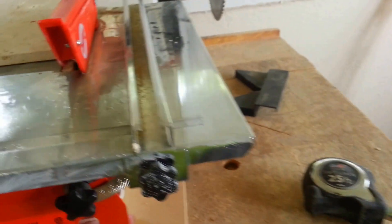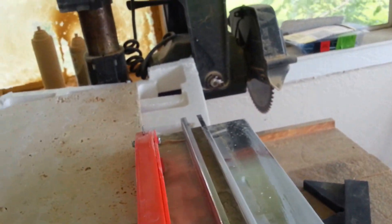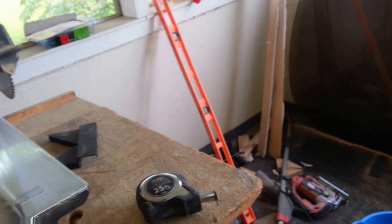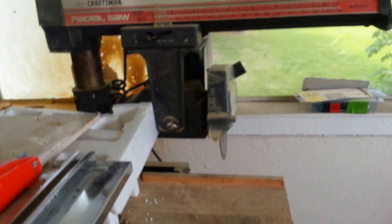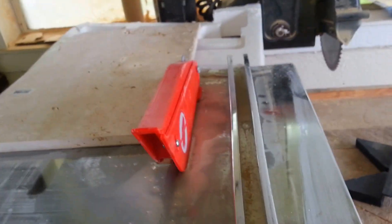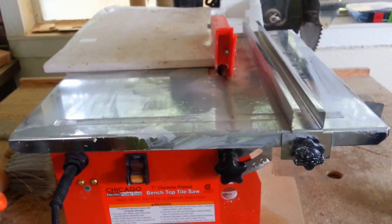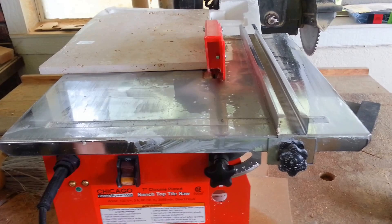I don't have any experience with other wet saws. I actually don't have much experience with saws hardly at all. For this project, I bought this table saw here and this big old radial arm saw, and I've just been kind of learning as I go. So I can't really compare this to other saws, but I think it gets the job done.